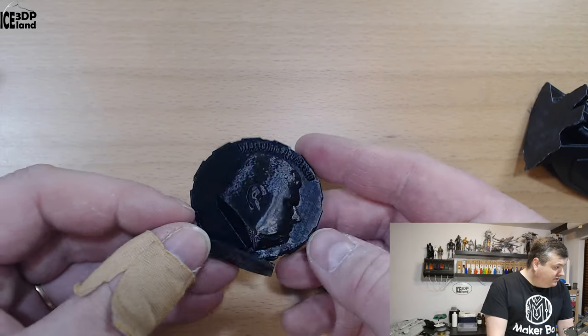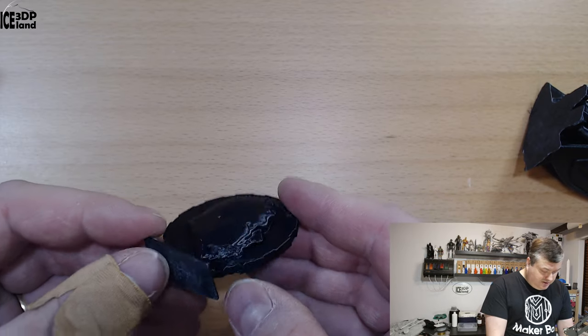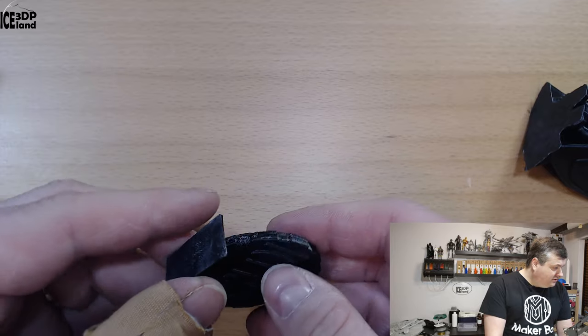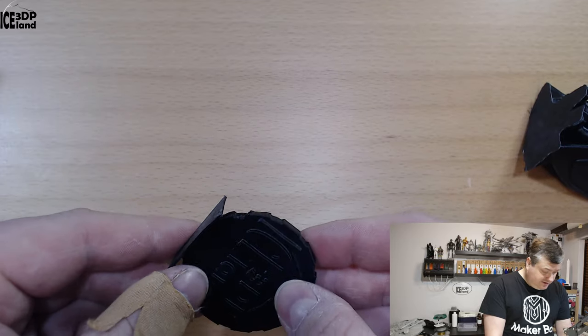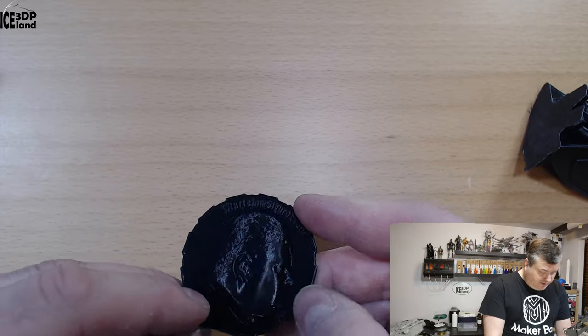Here's my maker coin. I have a little bit of overhang issues at the steepest overhang, but this is much, much better than all other ABS materials that I've tested with this model. So it's performing really nicely with the overhangs.